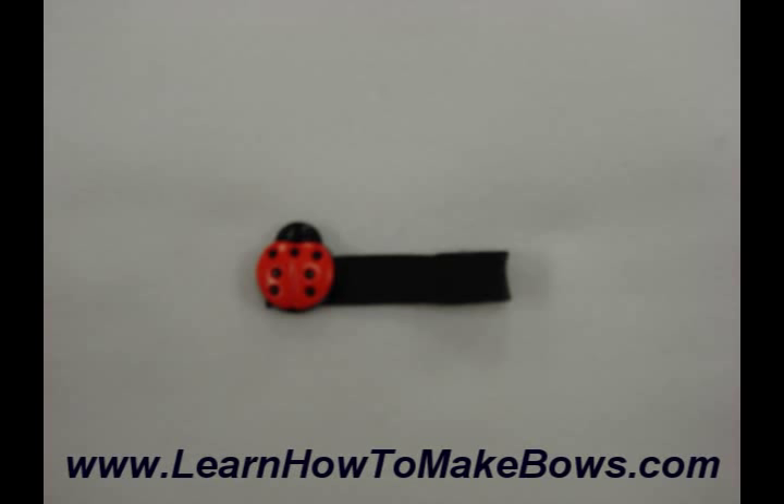The first one, which I just love because I'm a big fan of ladybugs, is just a simple line clip with a ladybug embellishment.